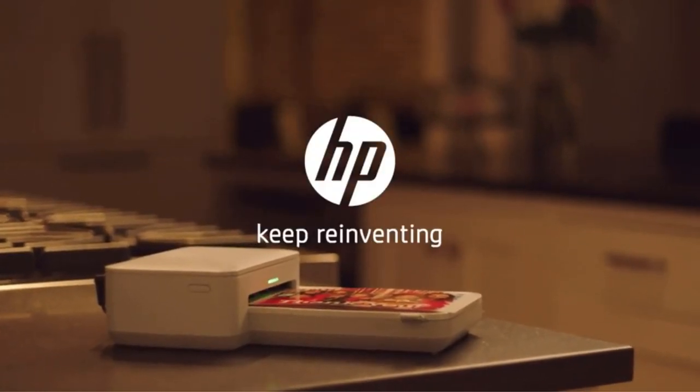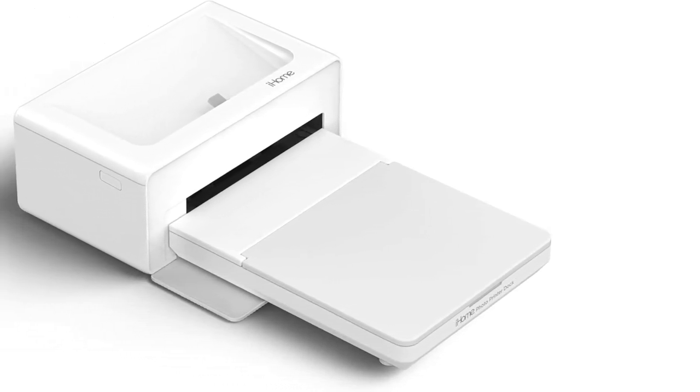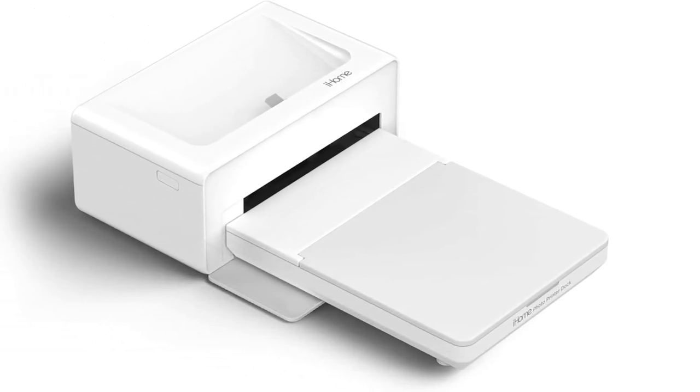So performance isn't where the iHome Dock lags, in our opinion. Instead, it's the connectivity and the shortage of parts. The iHome Dock only has wireless connectivity through Bluetooth — no Wi-Fi and no cables. You also have to use their app, so bear that in mind.